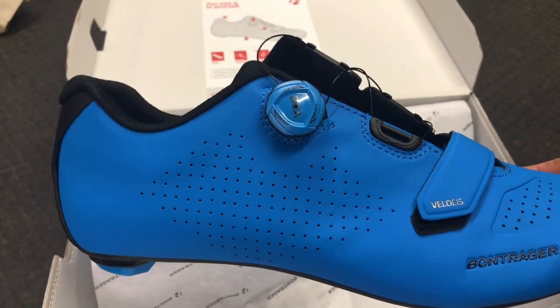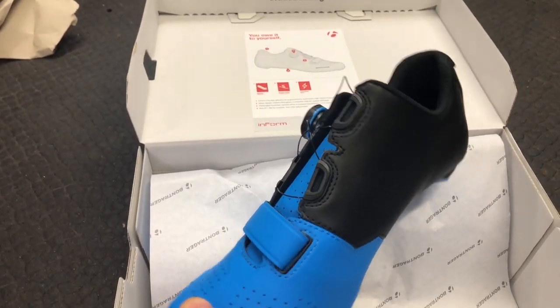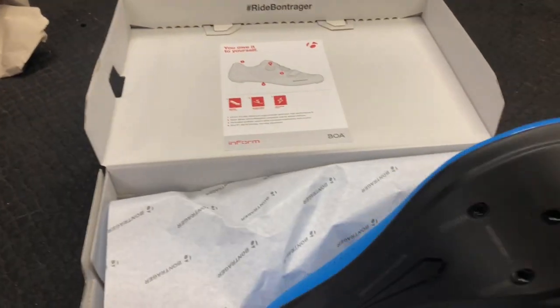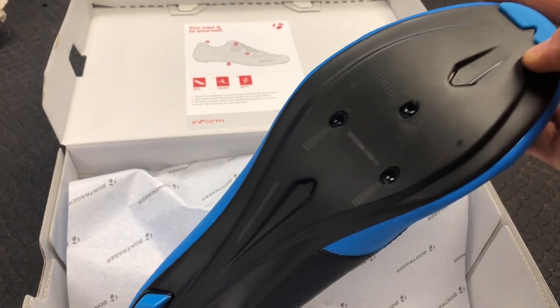They've got a matte finish to them, and on the other side it's a little bit more black, which is probably going to help save scuffing on the crank as well. There's a carbon sole on them and these will fit the three-bolt cleats.